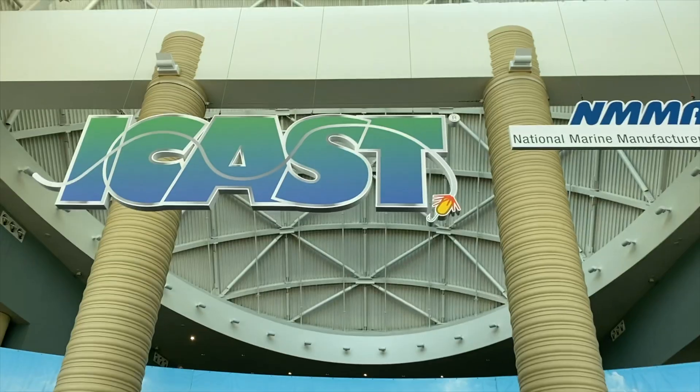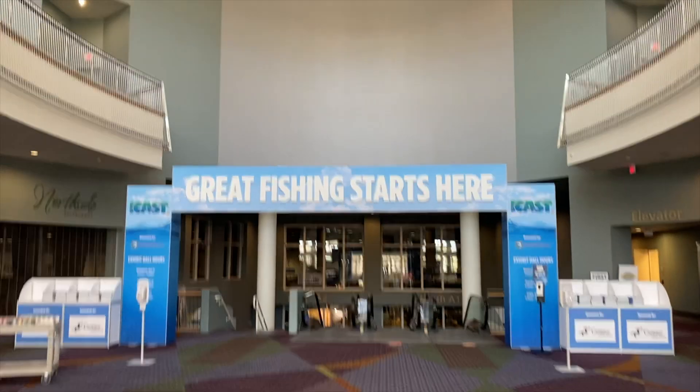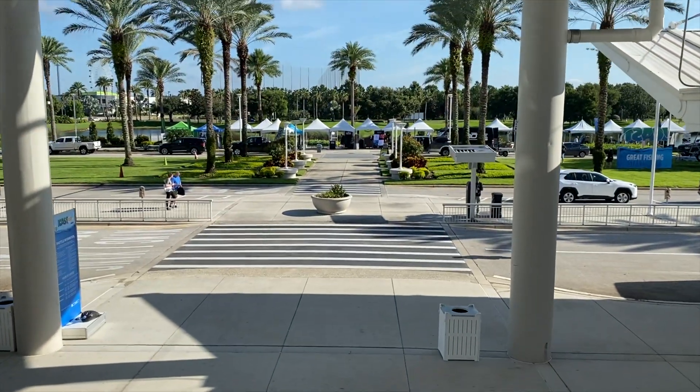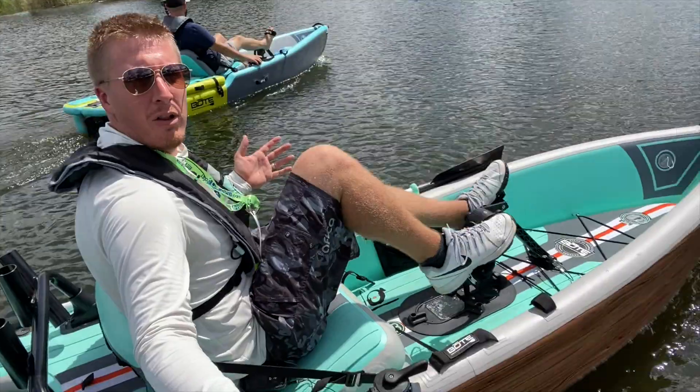Welcome back folks, come along with me as we head off to Orlando, Florida for iCast 2021 - one of the best fishing expo events known to man. Here we test all of the latest kayaks and fishing gear, spending an entire week filming all the latest gear and sharing it with you. Give this video a thumbs up and comment below and let us know what features you're looking for in a kayak.